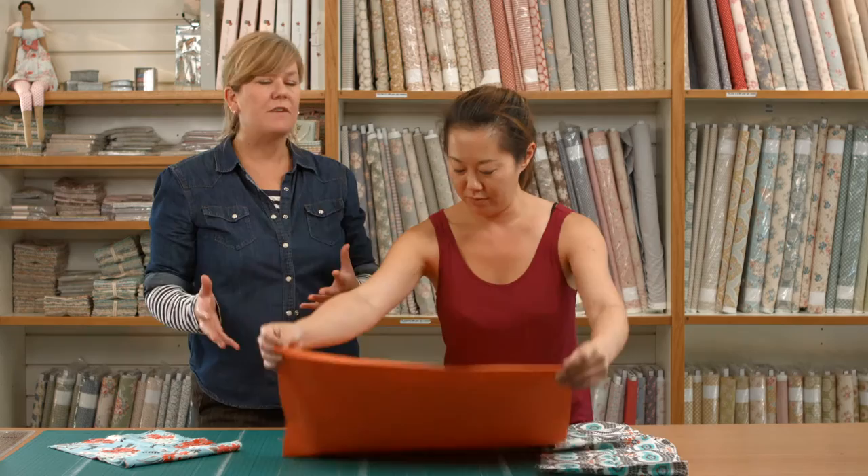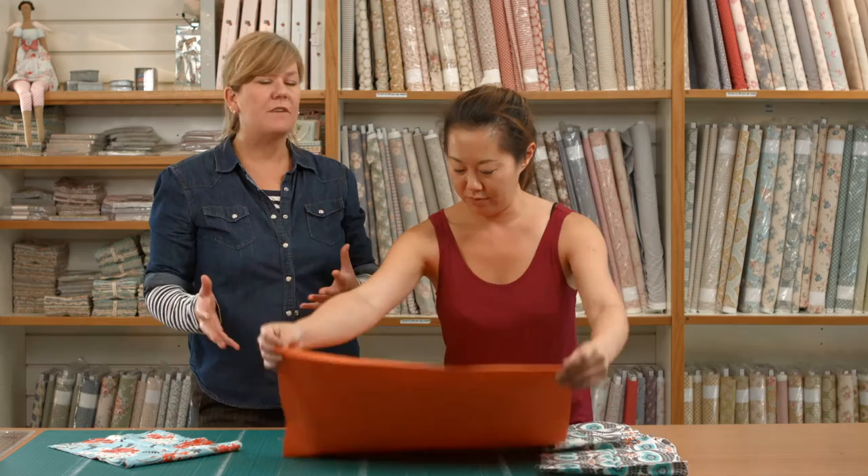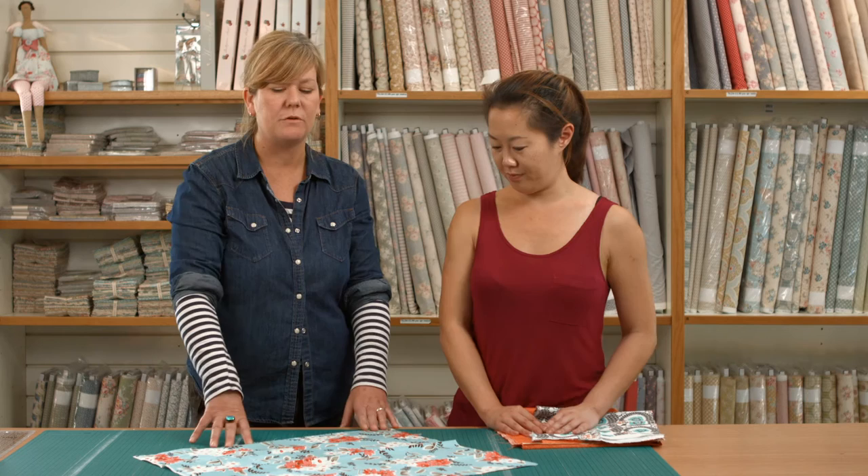The only difference is if you order a fat quarter. Now patchworkers and quilters will know all about fat quarters. They're these gorgeous lovely squares of fabric which give you great flexibility when you're doing patchwork projects.